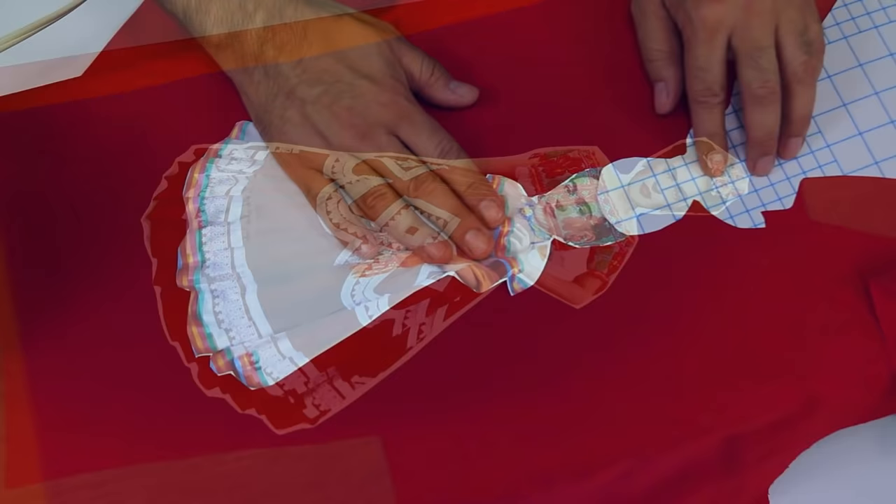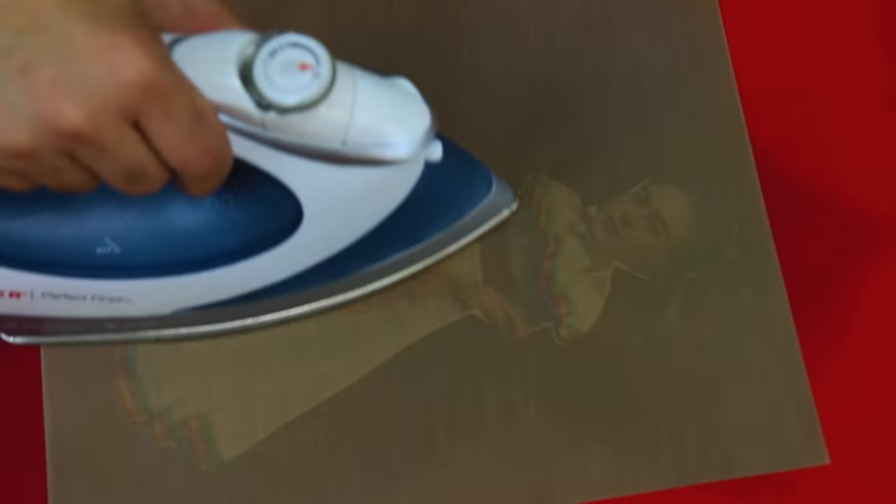I have been searching and searching for a heat transfer iron-on for dark fabrics forever, and hands down, Hippo makes the best one on the market.